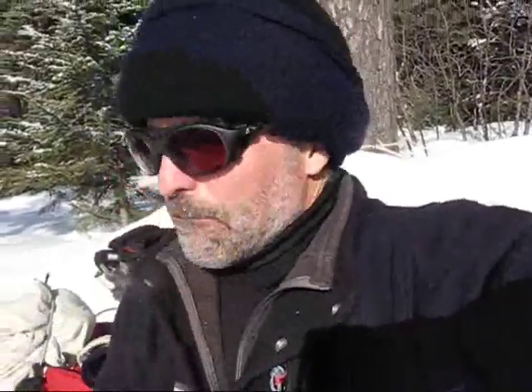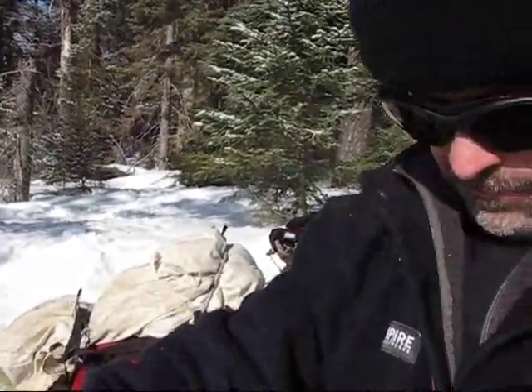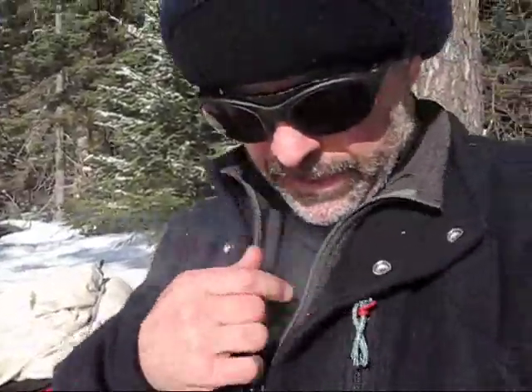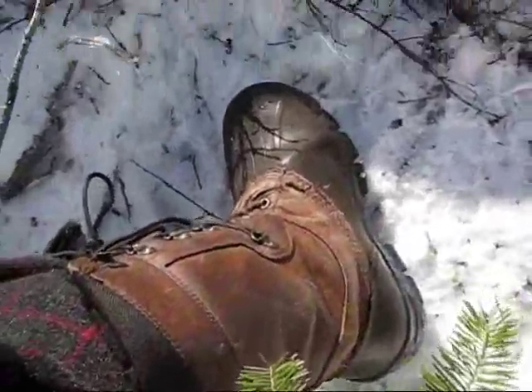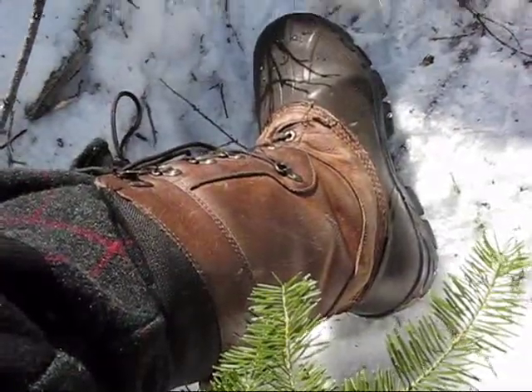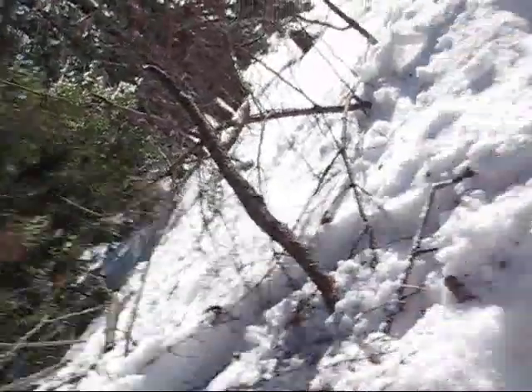I forgot to mention the most important thing with the clothing: the total breathability of wool and fleece. I've got no shell on, except for my boots where the liner will be soaking wet at the end of the day — I'll switch it out and put on my dry pair. But everything else is 100% wicking and breathable.